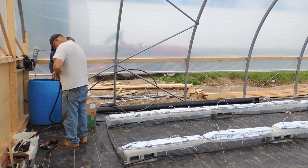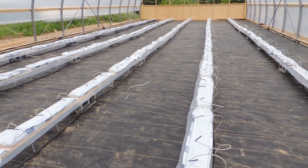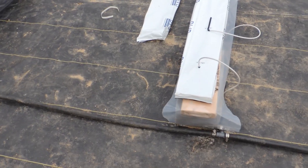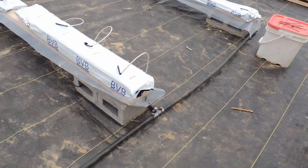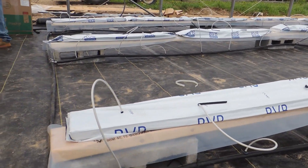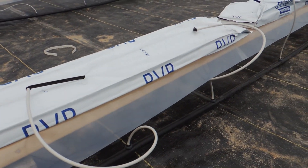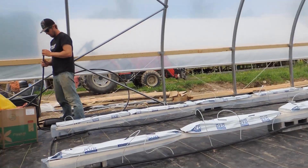This is the new tomato pepper hydroponic house, part two. Shane, Wayne, and Ethan were working on putting the bags up and the drip system. They have three-quarter inch poly pipe along the header and half-inch poly pipe the length of the rows, then spaghetti hose with emitters and drip spikes — three to each slab.